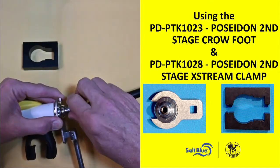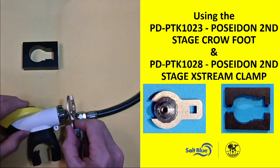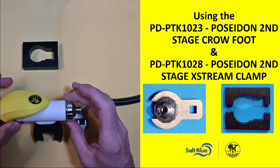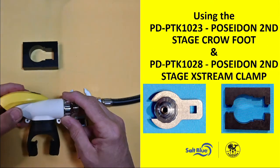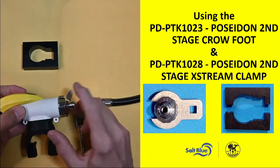And so that's how you use the crow's foot. Now, in conjunction with this, sometimes you'll get regulators in that haven't been rinsed well — it's been 24 months and they've been doing lots of saltwater diving. So it's really hard to get that connection point off.